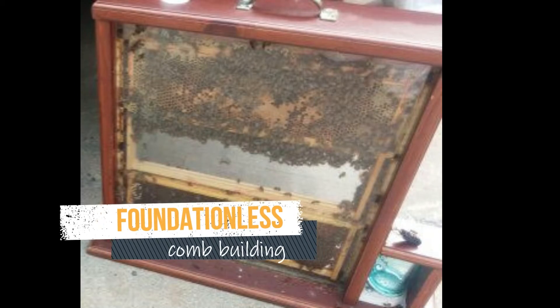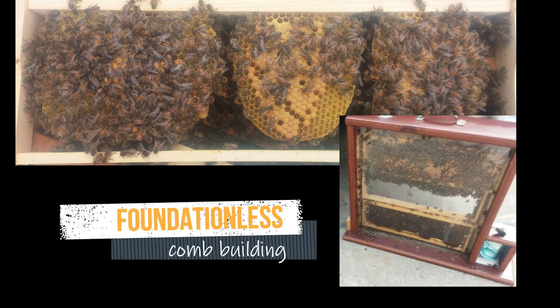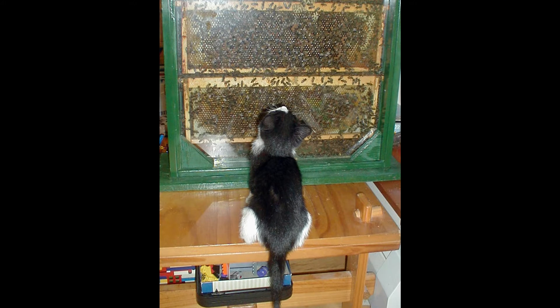Or you can watch the bees create comb on a frame that has no foundation, which is super cool to watch. Have fun with your observation hives!